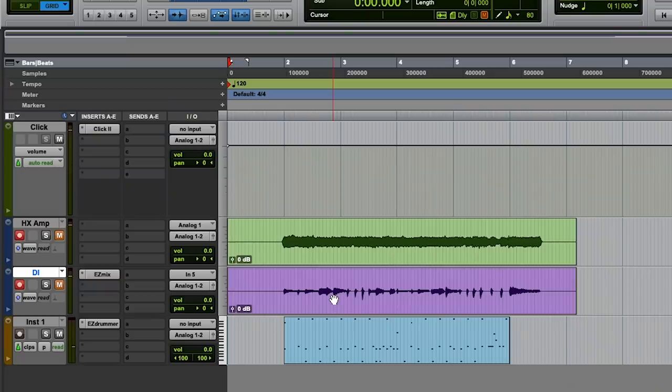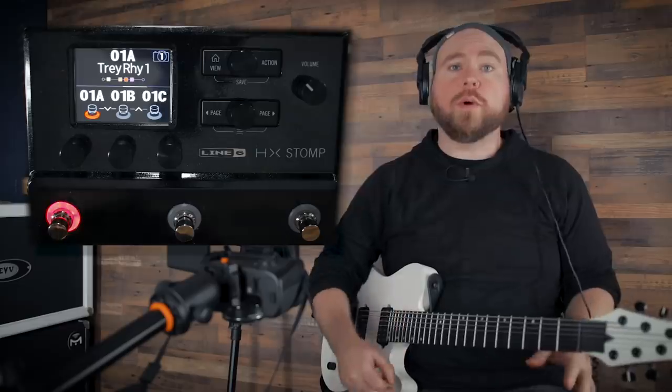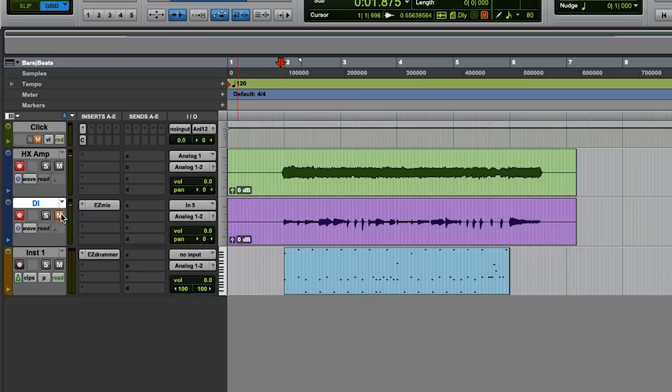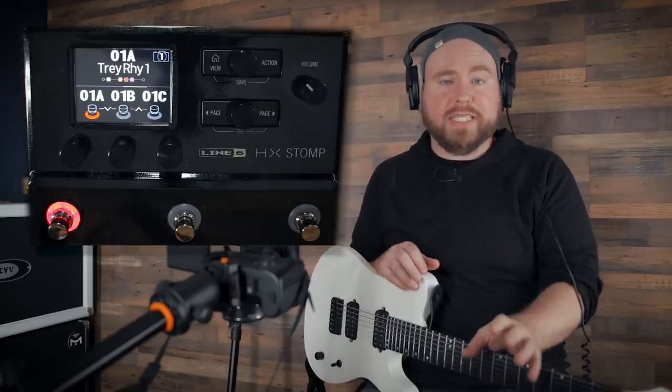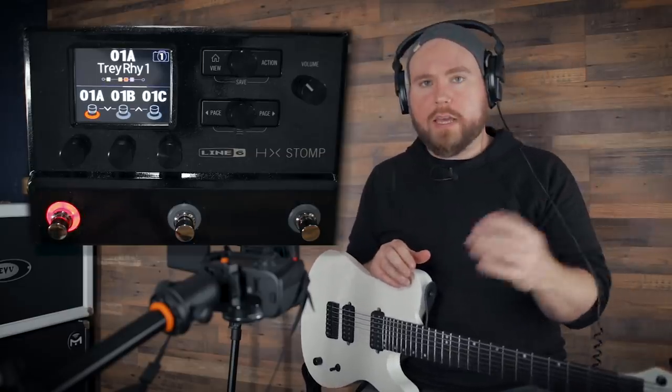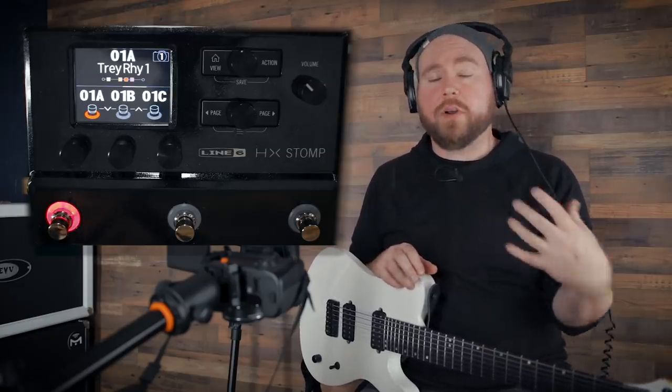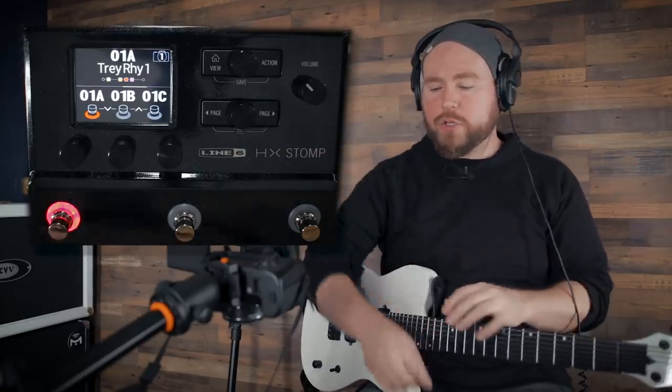As you can hear, we're hearing everything even though the two tracks are muted, because of that direct monitoring. Now when we unmute the track and listen back, we're hearing that processed signal from the HX Stomp with the amp, pedals, and cab sound. On the other track we've recorded just the dry guitar signal, which doesn't sound that exciting on its own. I think the amp sound we got is pretty sick — a heavy tone dialed in — but for the sake of this video, let's say it wasn't fitting right and we want to re-amp it.